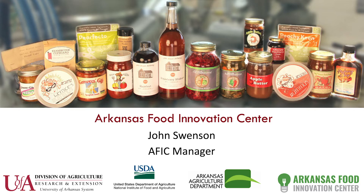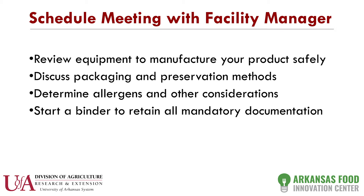It's possible it could be applicable to another state, but you need to check with your local health department. The first thing you would do is schedule a meeting with myself or the facility manager, and we're going to discuss your recipe, how you want to package, potentially how you want to market it, and look at whether you have allergens in your product. We'll think about equipment choices and you would start a paper binder of all the paperwork you'll have to be doing.